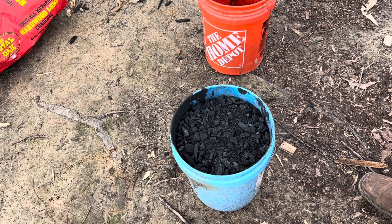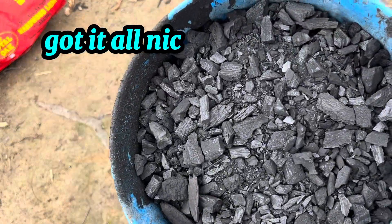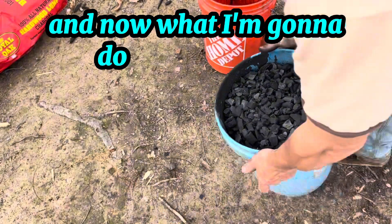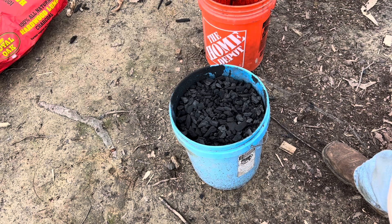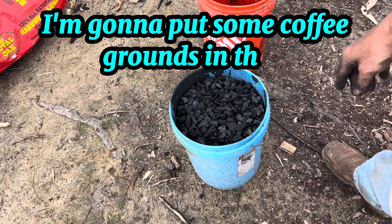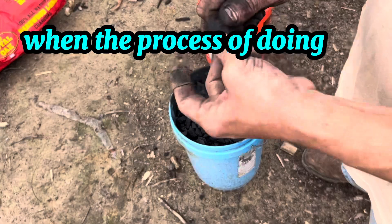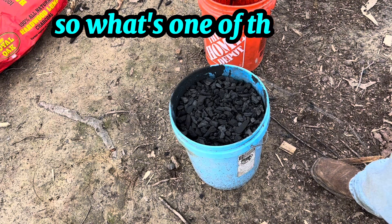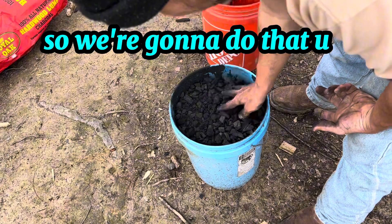That was about half a bag of charcoal and I've got it all nicely broken up into smaller pieces. Now I'm going to put some spring water in here, some green stuff I can find lying around — it's really starting to pop up out of the ground now — and some coffee grounds. Then of course I'm going to add some urine, because the charcoal will absorb nitrogen out of the wood, and urine is one of the best sources of nitrogen.